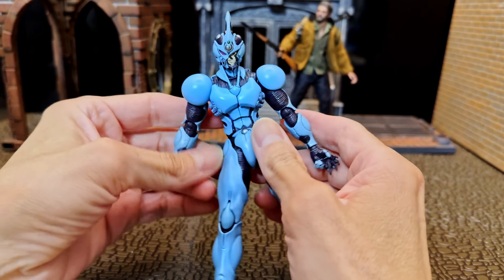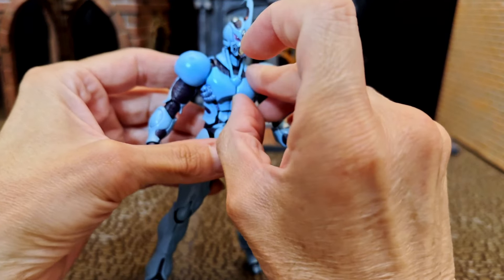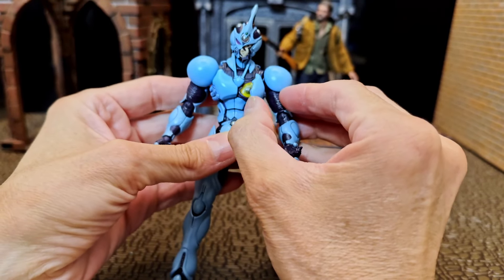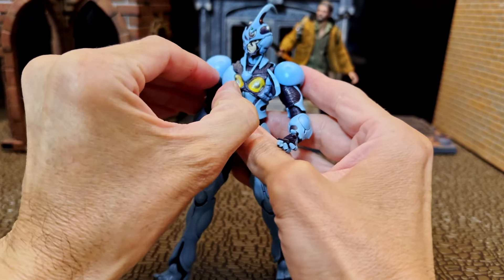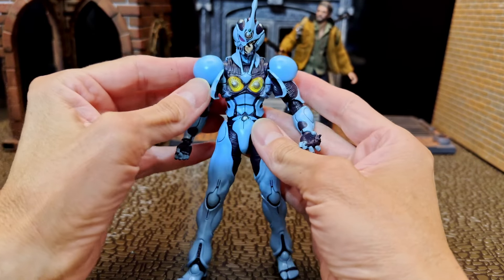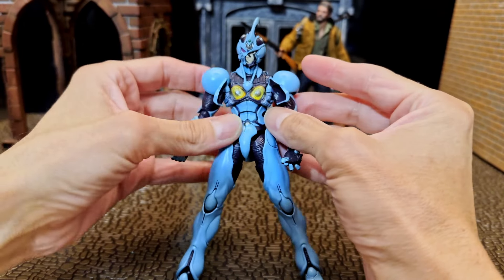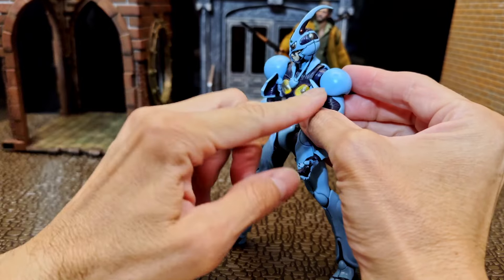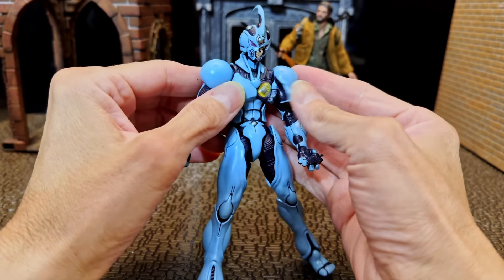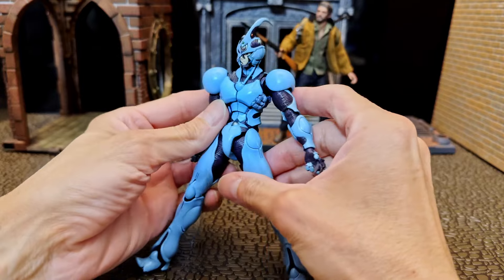Sorry guys, I just wanted to make this quick insert clip — I completely forgot to show you this: the chest piece and how it opens up. In the anime and the manga, this is the way that he shoots beams out of it. It's kind of cool. I wanted to make sure that I didn't miss that and put it in the video.